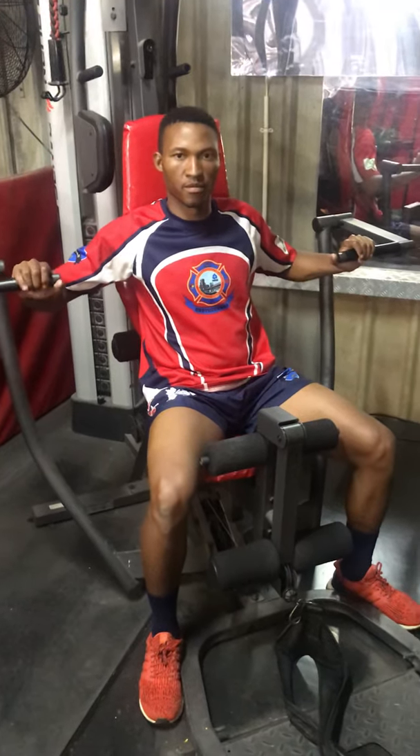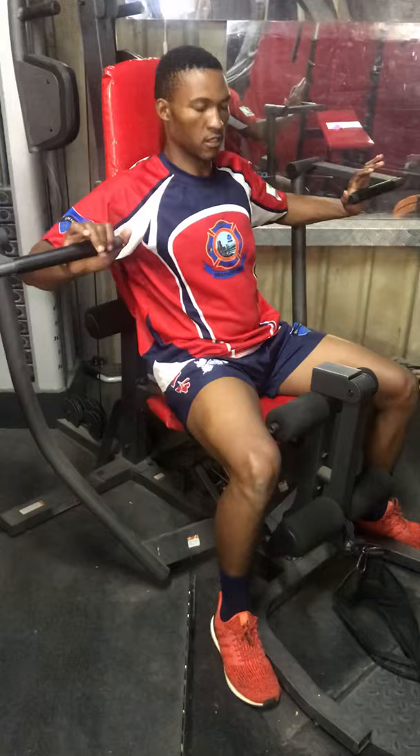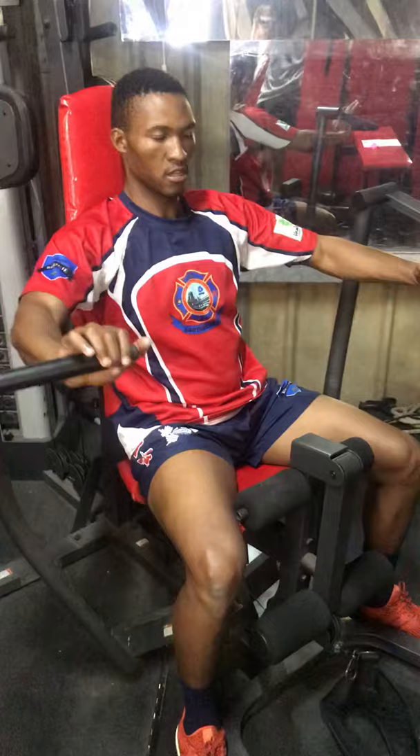This is Edward, he's going to demonstrate for us the upper body resistance training. Edward, you can start. You can see how his shoulders and arms are engaged. Keep the back straight, keep the core engaged.